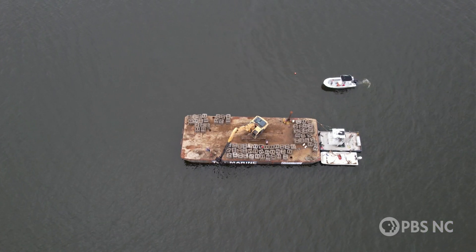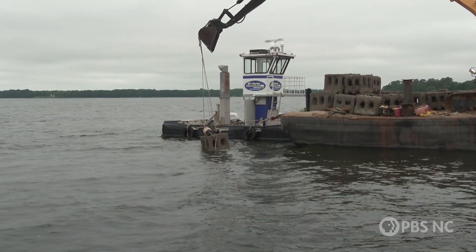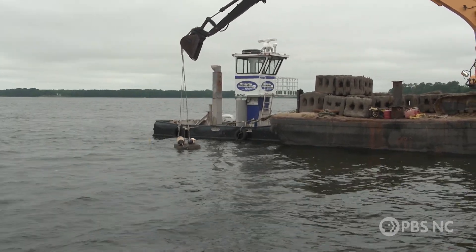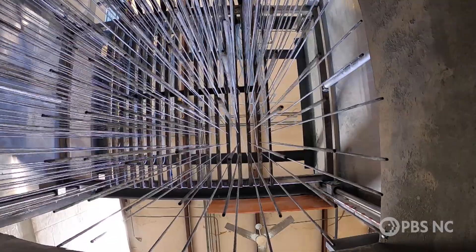Those cubes are made of concrete, roughly three feet by three feet wide. They weigh about 2,000 pounds. Rectangular holes are for fish to swim through. The cubes will be spaced roughly 10 feet apart to create the artificial reef, but what's really unique about the cubes is how they were made.